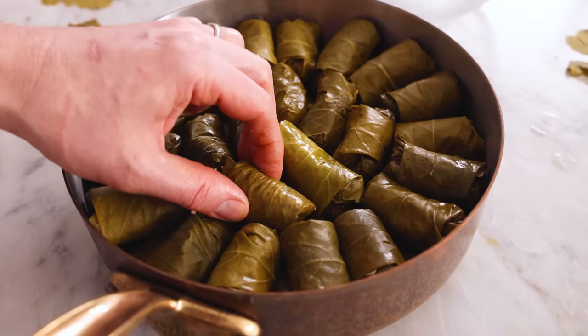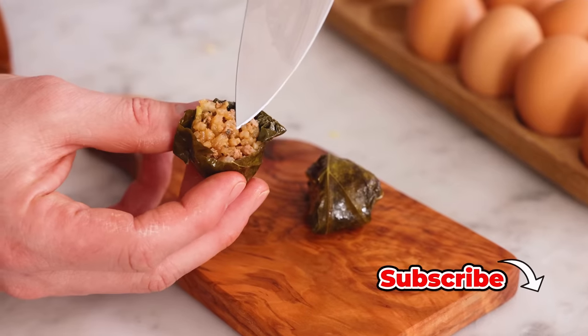Hey, I'm John Cannell, and today on Preppy Kitchen, we're making my family favorite dolmades recipe. So let's get started.